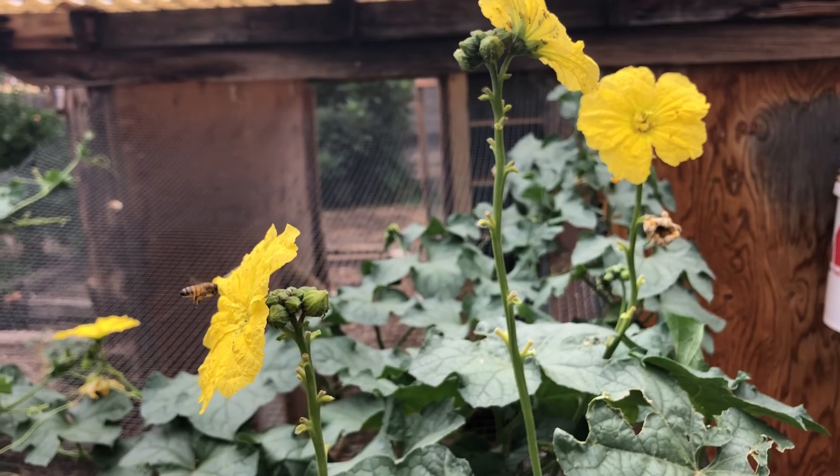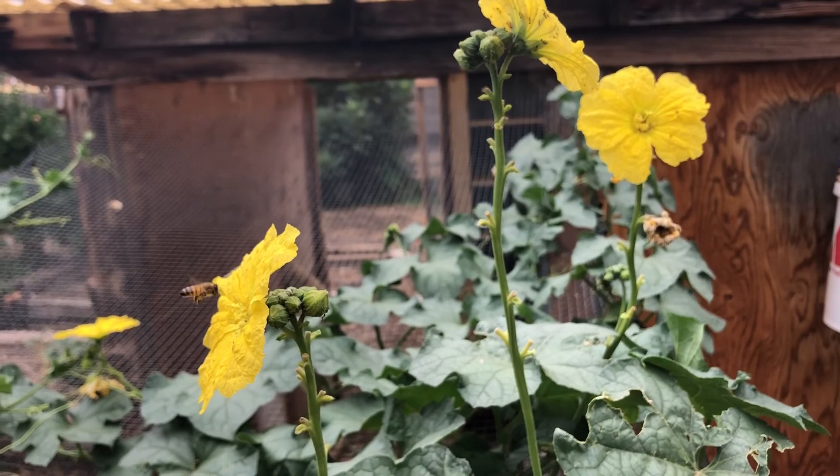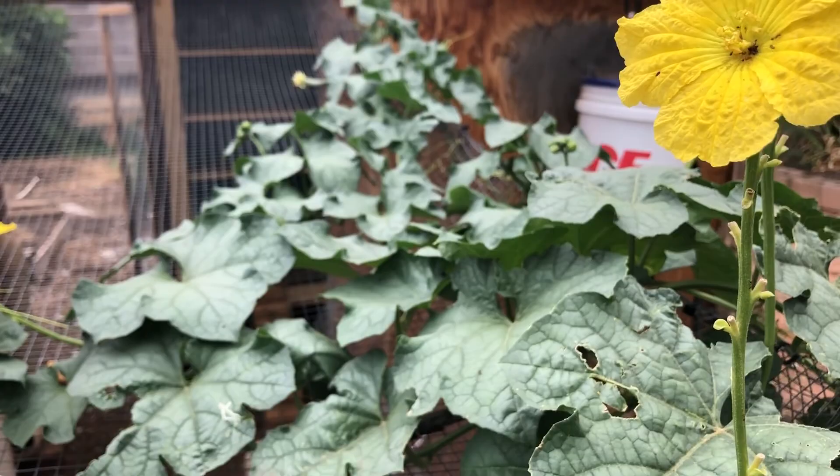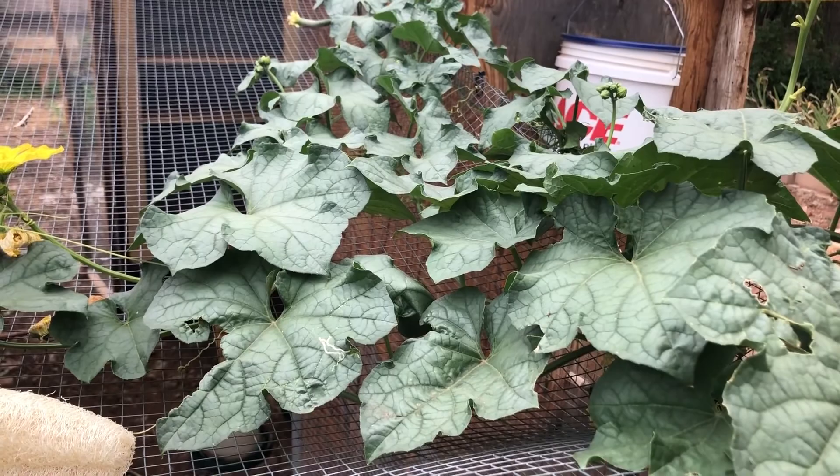So there are the beautiful yellow flowers. Nice healthy vine, even through the heat. I have had these plants die in extreme heat, but it does well in 90 and 100 degrees.